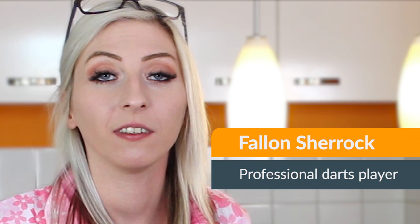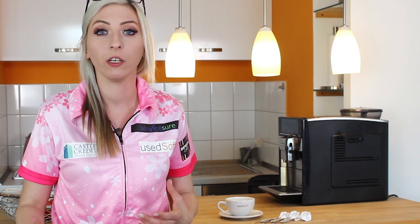Hi guys, it's Fallon again. I'm here at the USOF office and today I'm going to go through some concentration tips and ways to help improve your darts by mentally preparing yourself for playing in the office or anywhere else.